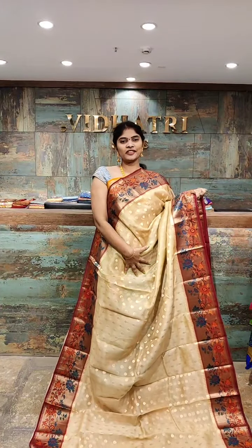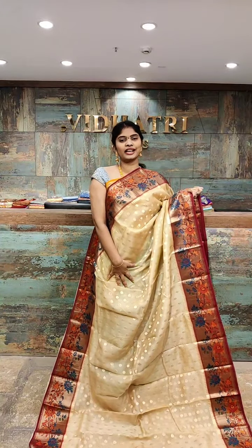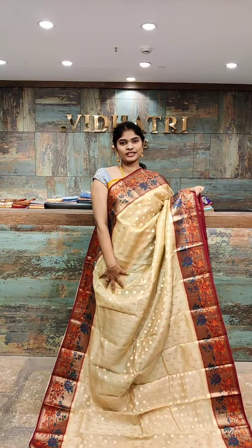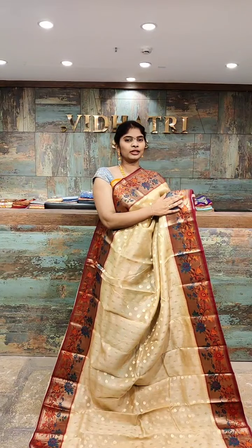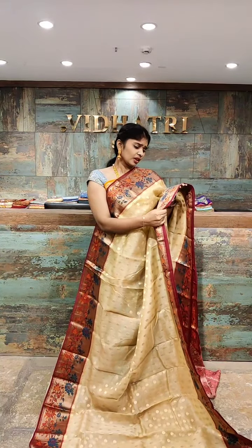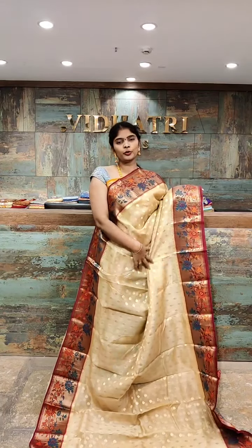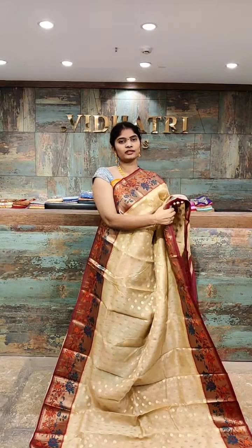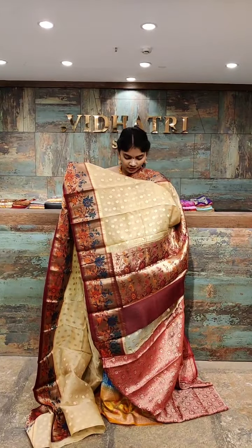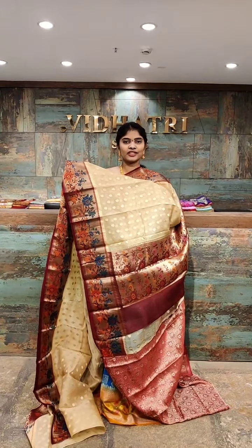Beautiful color combination which is a coffee shade with dark red color combination. All over the body we have small booties with gold zari work. Coming to the border, the border is highlighted with a different color combination which is pink and green. The pallu has a different color combination with flower booties as well as gold zari work.